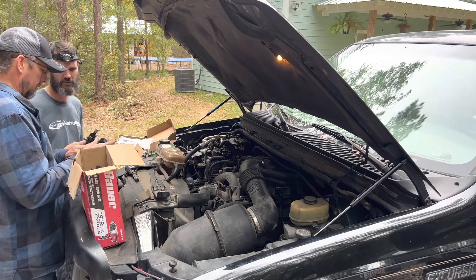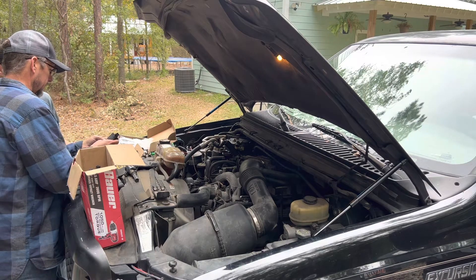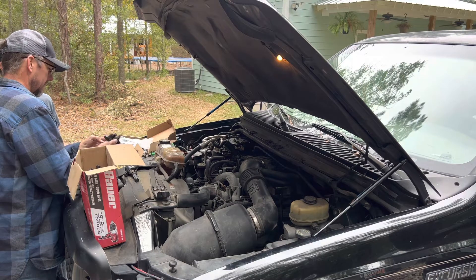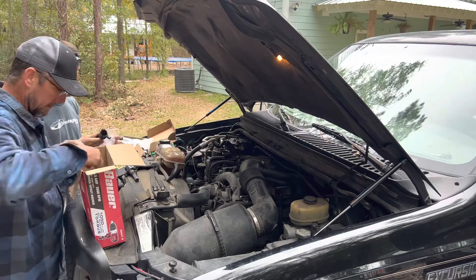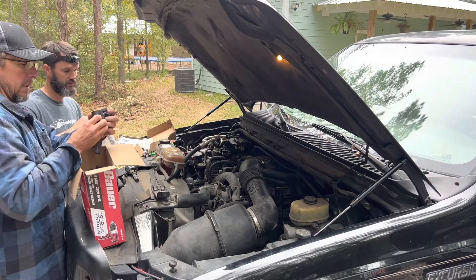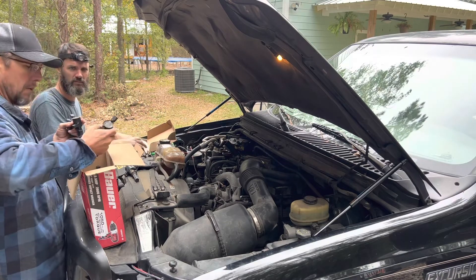Look at it — it just doesn't have the same build quality, it's got a little precast plastic. It's just cheaper. It doesn't look as heavy duty built. Whatever you think, we can use these if you want to hang on to yours. If I would swap, I'd swap them in.